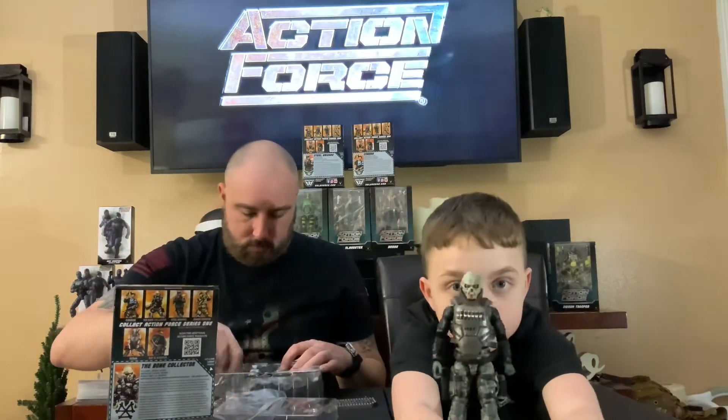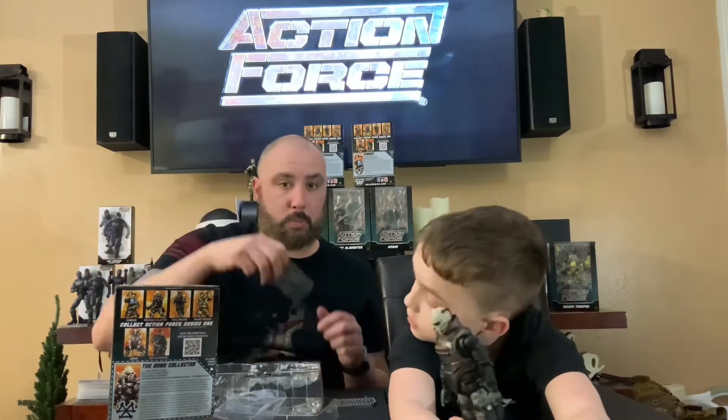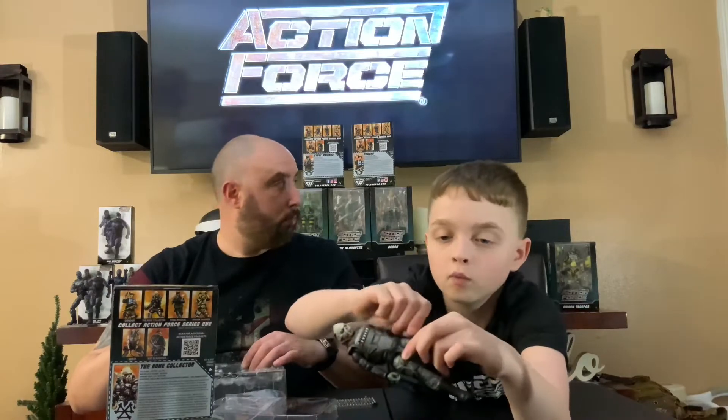Just like every figure, they come with the Action Force base — 2021 Valiverse. So here is the mask, his Bone Collector mask. I need to hold him up just a little bit, but on the side here's his mask, and on his back he's got his knife holder, and on the side he's got his gun holder, and he has magazines on the side.